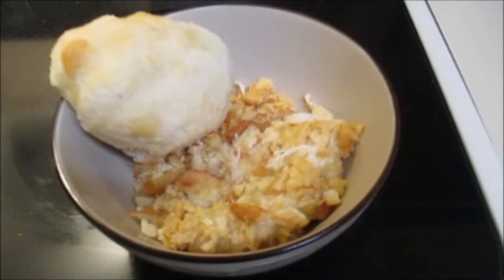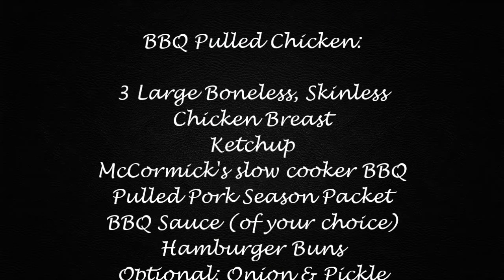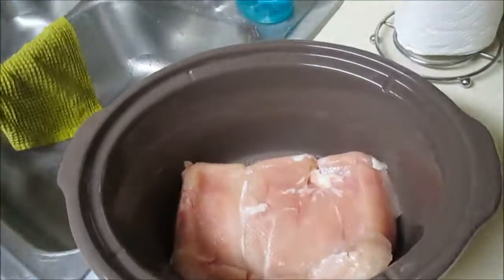Delicious! I'm going to plate it up with some biscuits and dinner is served — super easy, super delicious, the kids love it. Up next I have barbecue pulled chicken sandwiches — really good, really easy, very minimum ingredients. Salt and pepper on my chicken.